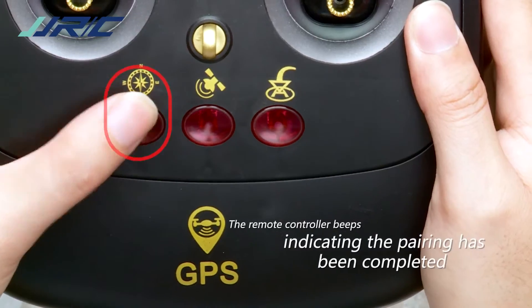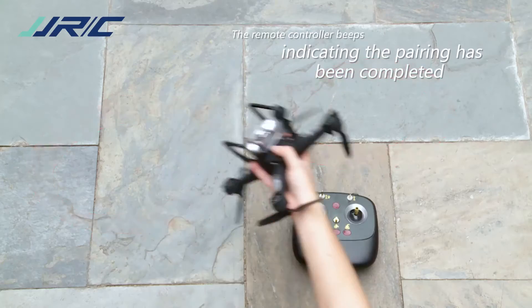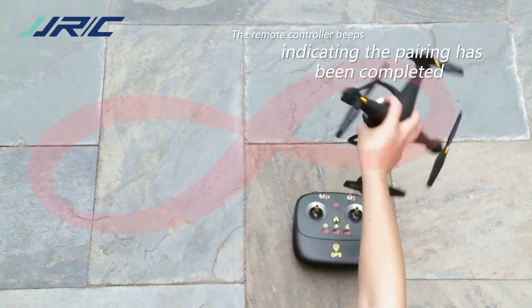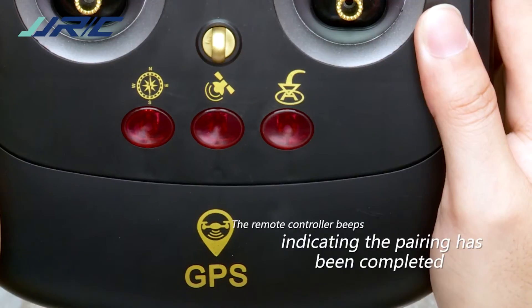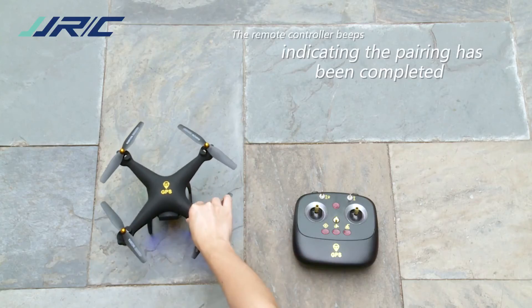Calibrate the compass. Press the calibration button and wait until the calibration button blinks. Control the drone to roll in a figure-eight shape for three circles. At a clear beep sound with the indicator light off, the calibration process has been completed successfully.